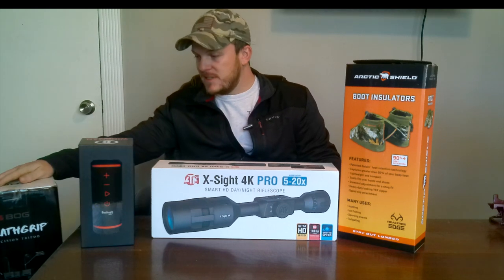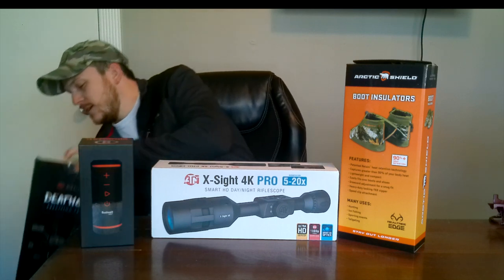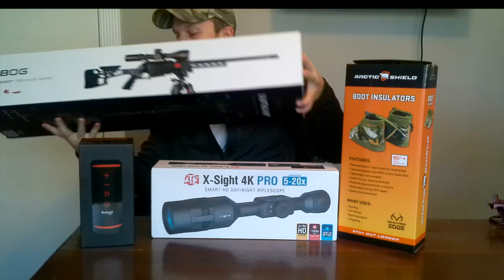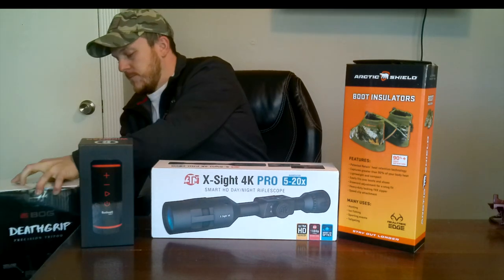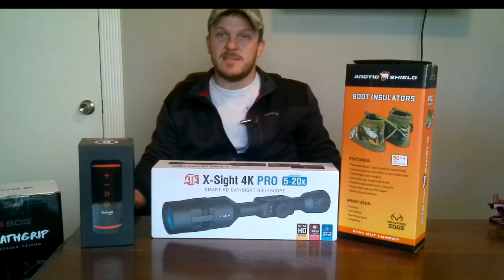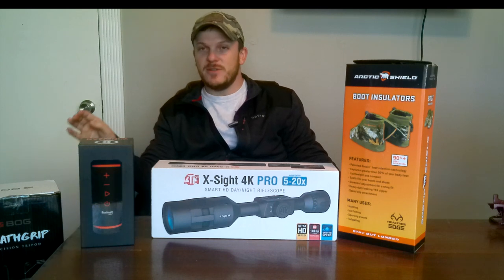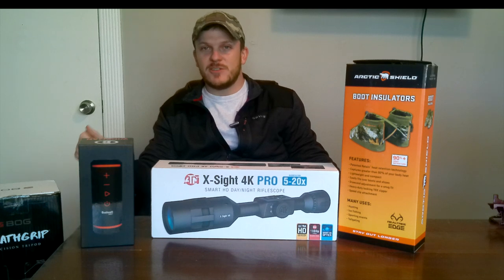This one's a little tough to see, but it is the BOG Deathgrip tripod mount. I've been wanting this thing for a while and I got it for Christmas, so I'm really excited to take it out of the box, set it up, and see how well it actually works.